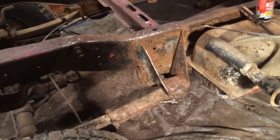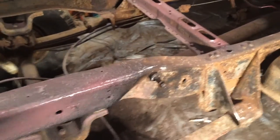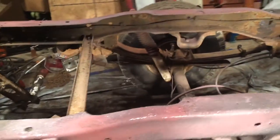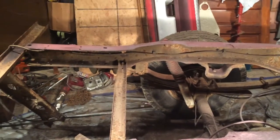So anyways, that's my new recipe. We're going to go ahead and spray the rest of this frame down and move this truck out. Thanks for watching — leave any questions in the comments.